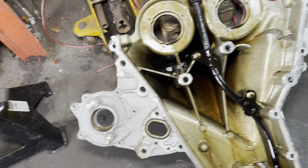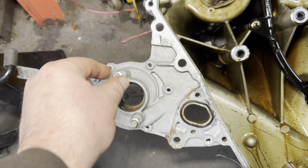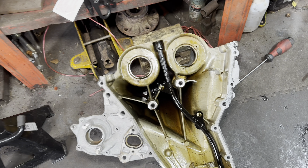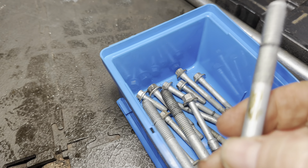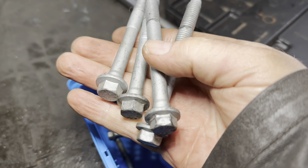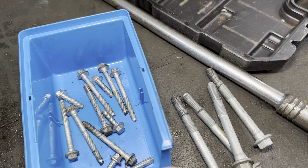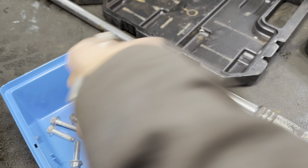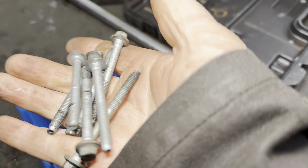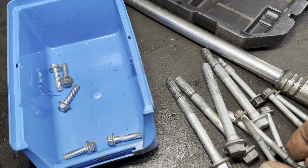The timing belt cover has many bolts. Remember these two back bolts — that's where the coolant hose goes in. You must clean all the gasket off. There are four 13mm long bolts, two 10mm bolts, then seven of another size, five longer ones, and the shorter 8mm ones. So they're mostly 8mm, then 10mm, then a few 13mm.